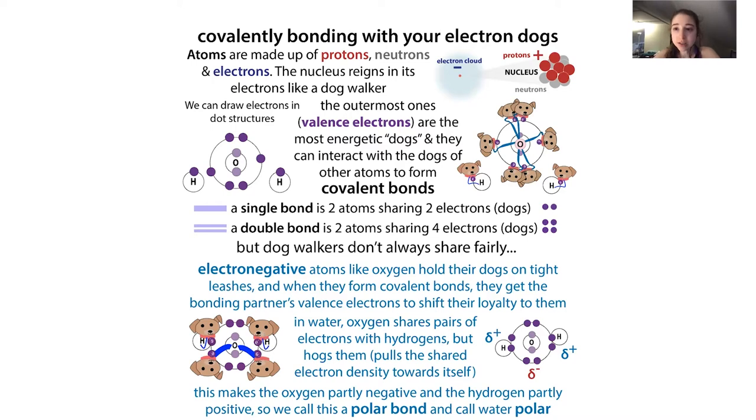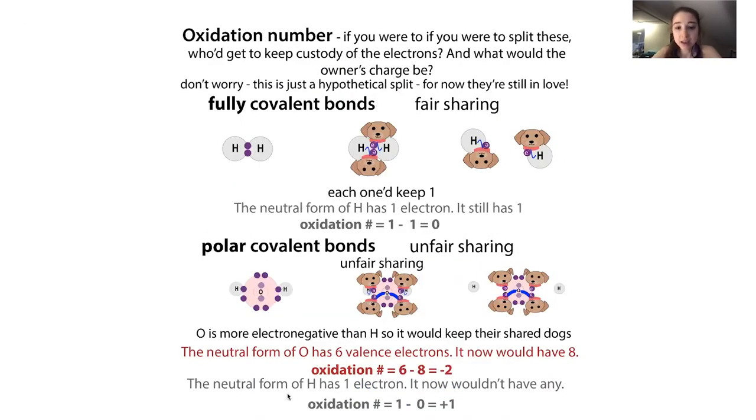This is what happens in water: the oxygen is more electronegative, so it hogs the electrons it's sharing with the hydrogen. This makes the oxygen partly negative and the hydrogen partly positive - we call this polarity, and it's why water is sticky. This gets us to oxidation and reduction: there's this thing called the oxidation number which basically says, if you were to break these bonds apart, who would the electrons stay with? They stay with the more electronegative atom, and oxygen is really electronegative.